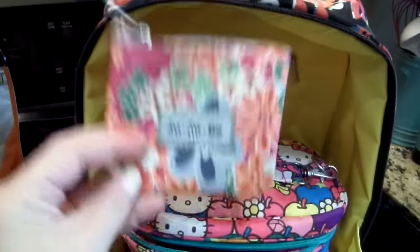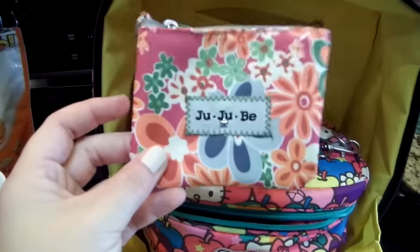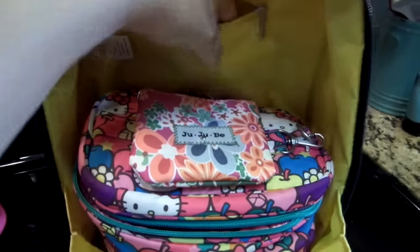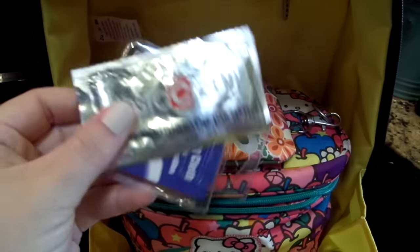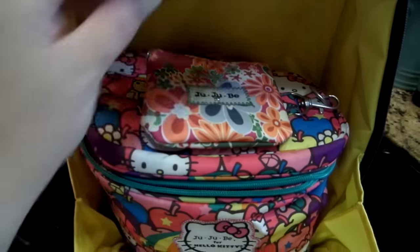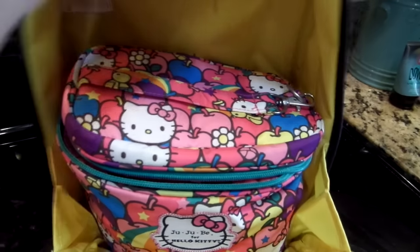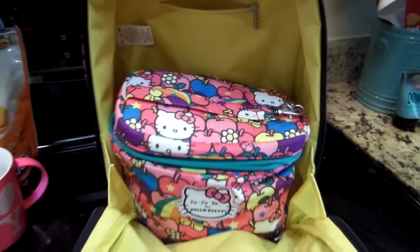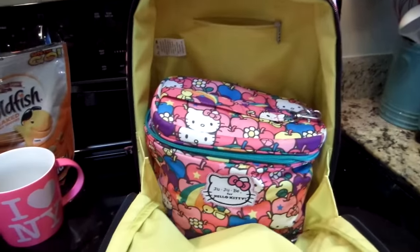Back here in the zipper pocket, the only thing she has is a little coin purse. It just has extra hair ties or a headband for her if she needs them at school or if one of hers breaks. I also have a couple of eyeglass cleaners — a wet cloth for her glasses and a dry cloth — depending on whether she needs them cleaned. That is my quick little review on how I pack up my daughter's Mini Bee for preschool.